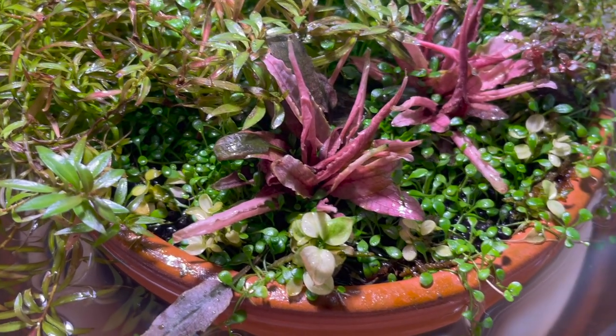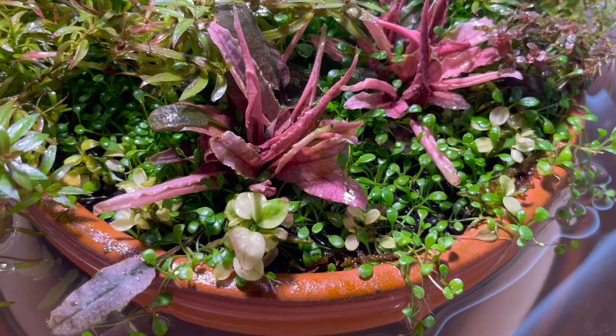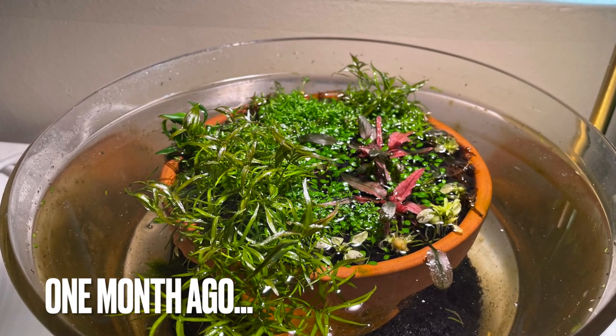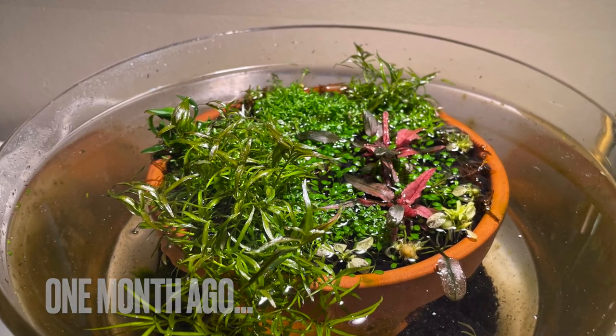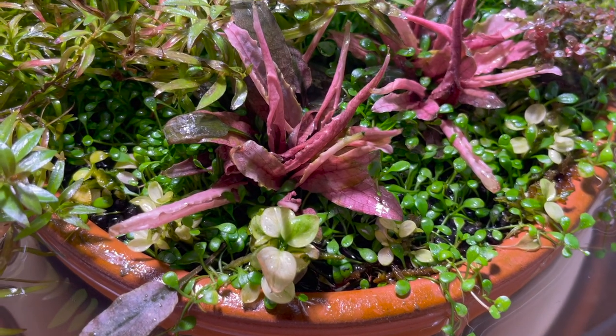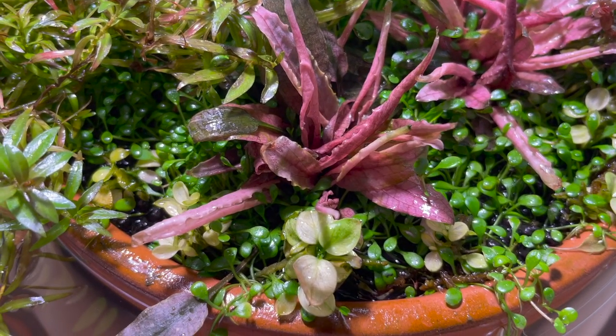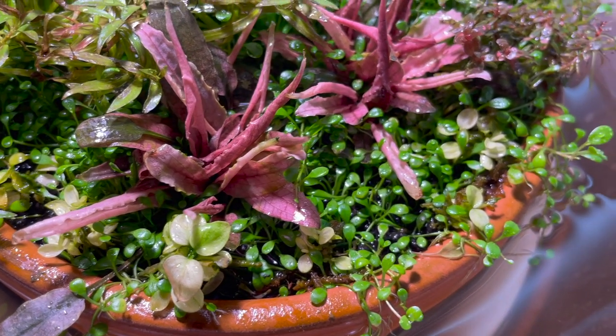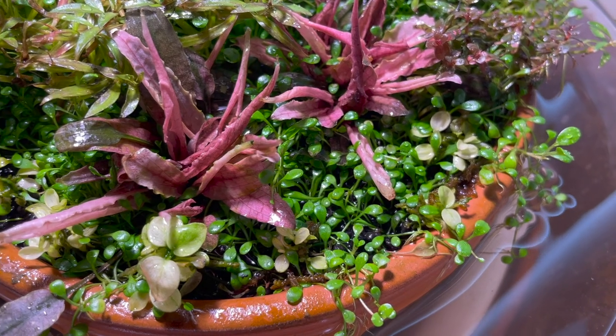The Anubias Snow White is definitely coming back. Remember in the last video it was pretty much all melted and looked kind of stumpy. It's got some nice green leaves now and I think it's doing all right.